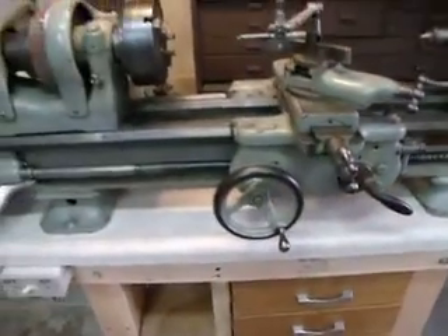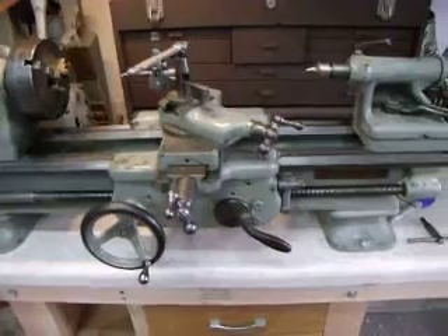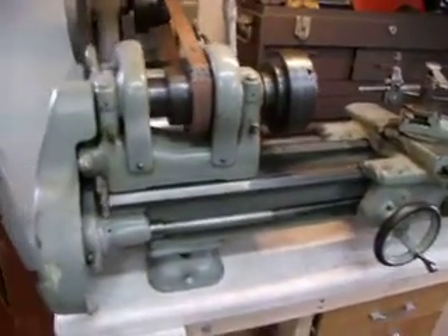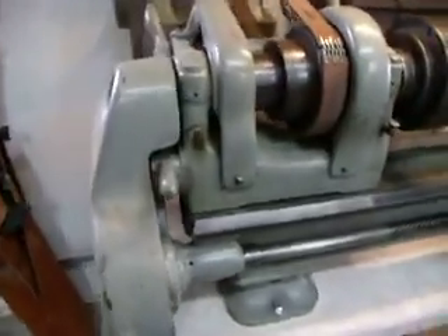This is the South Bend V model. It's a three foot lathe. I haven't seen a video on this before so I thought I'd do a quick one — maybe help somebody out. I could have used it.